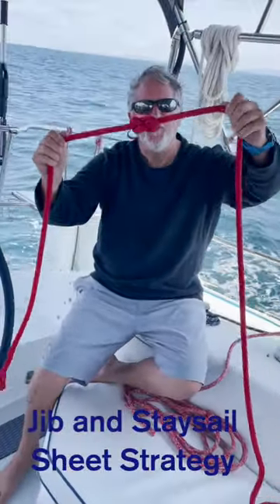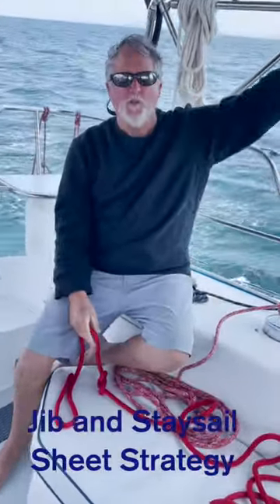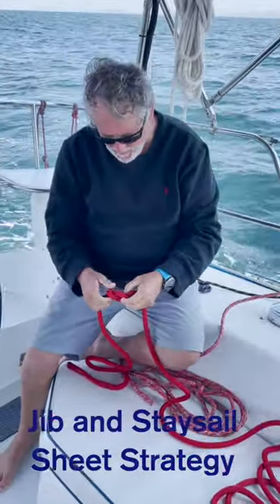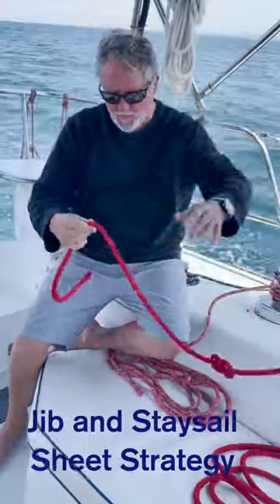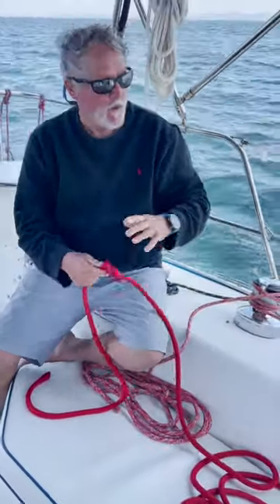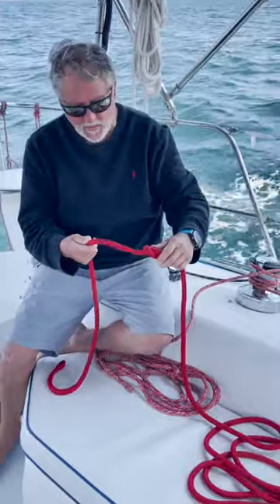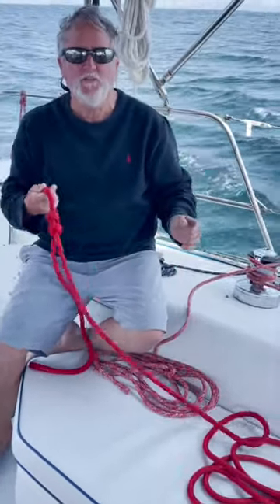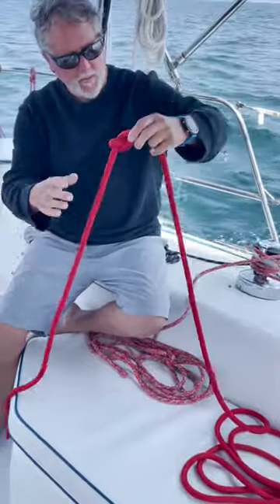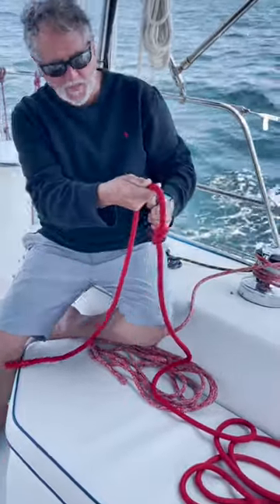You want to put stopper knots in your lines in case they run away — they'll get stopped and won't end up in the ocean. For the longest time I would just put a stopper at the end of the line. But we had an issue once where it sucked in and I really didn't have much line to get a hold of to pull it back.